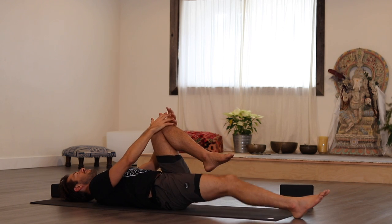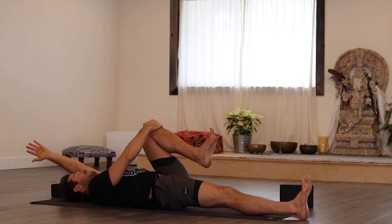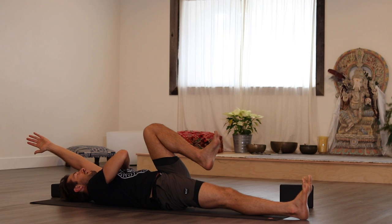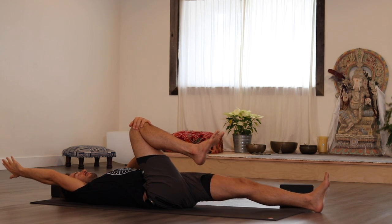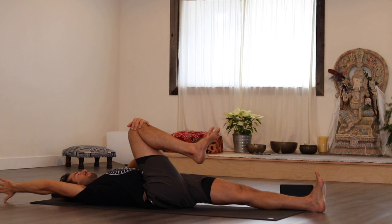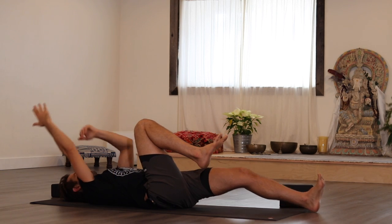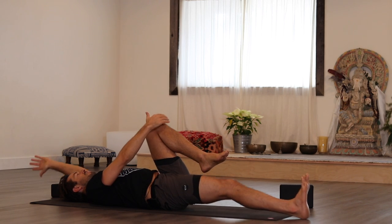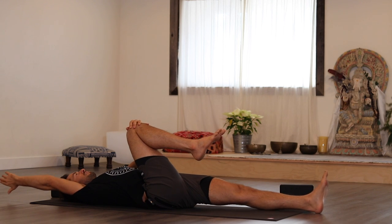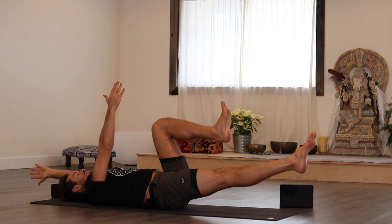Hug your left knee into your chest as you stretch your right leg out along the ground. Stretch your left arm up and reach over. Deflate the ribs down as the arm is reaching. Then change sides — slide your right heel in, take your right knee as you slide your left heel out. Right arm reaches. Deflate the ribs back in and down. Change sides, change sides, and change sides.